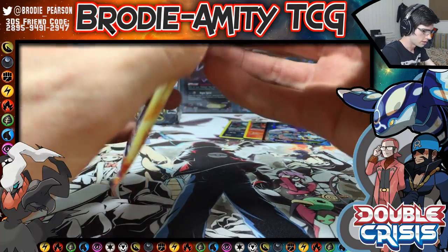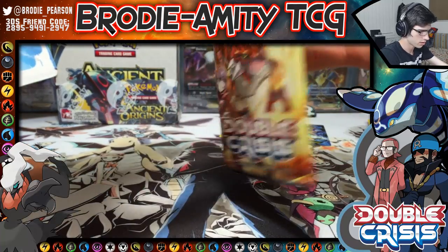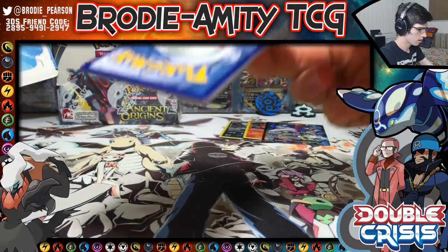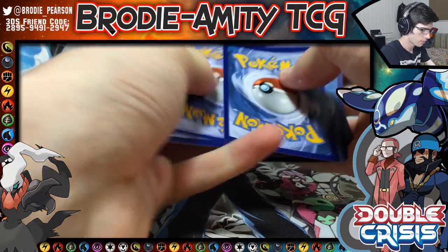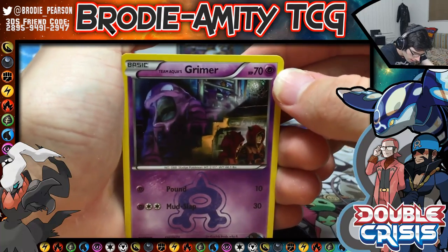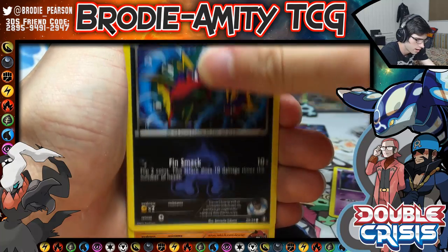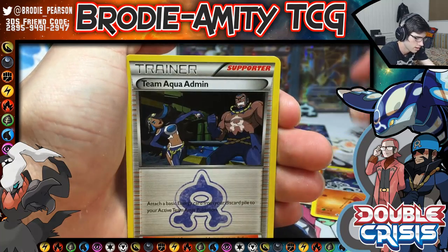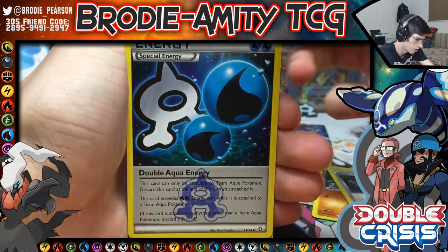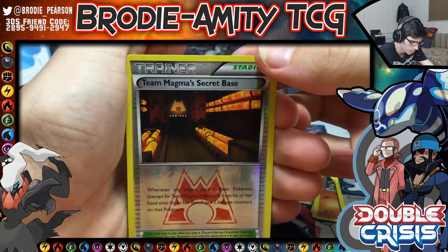We got the Groudon — the Team Magma's Groudon — let's rip this last one open. Alrighty, let's see if we can do it. We have Grimer, Carvanha, Aron, Team Aqua Admin, Double Aqua Energy — I think that's the third one I've got — Team Magma Secret Base. And... ooh.